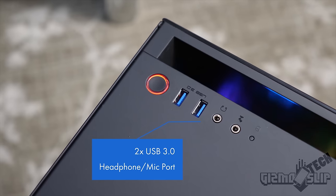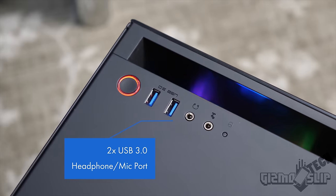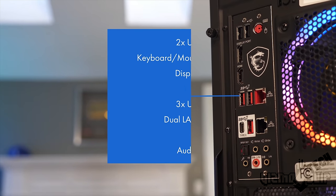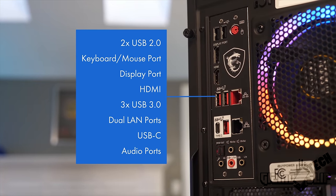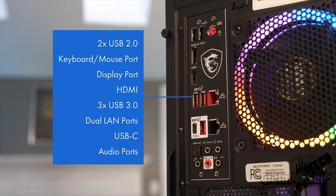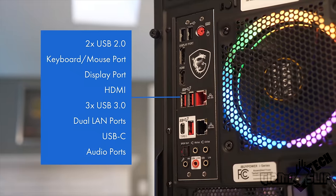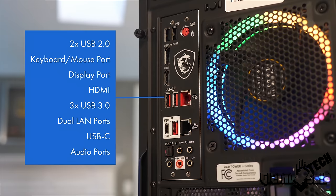On the front of the computer you have your standard power button, two USB 3 Type-A ports, a headphone jack, and a mic jack. The back features dual LAN ports, a keyboard/mouse port, two USB 2.0 ports, a couple of motherboard display outputs you won't use as long as you have a GPU installed, three more USB 3 Type-A ports, a USB Type-C, and your audio in and out ports.